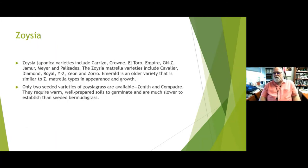Some common zoysia varieties include Grizzle, Crown, El Toro, Jammer, Meyer, Palisades — which is probably the most common in our area — Cavalier, Diamond, Royal, Xeon, Zorro, and Emerald, which is an older variety. Only two seeded varieties are available — Zenith and Compadre — and they require really warm soils to germinate and are much slower than seeded Bermuda. The rest are strictly established from sod.